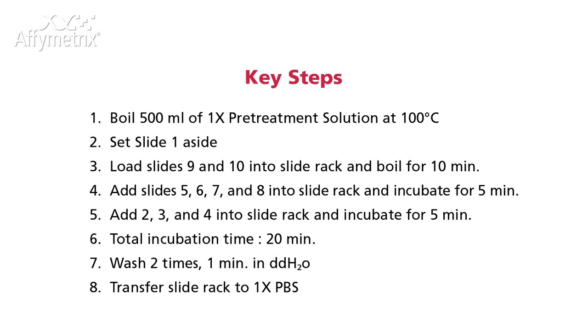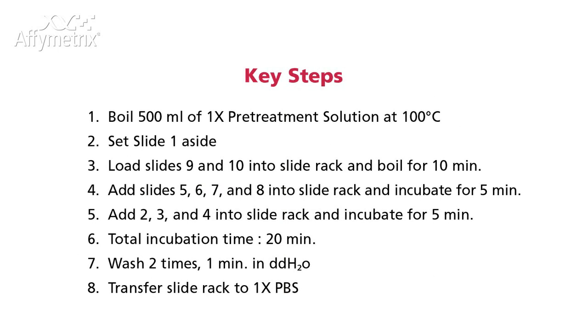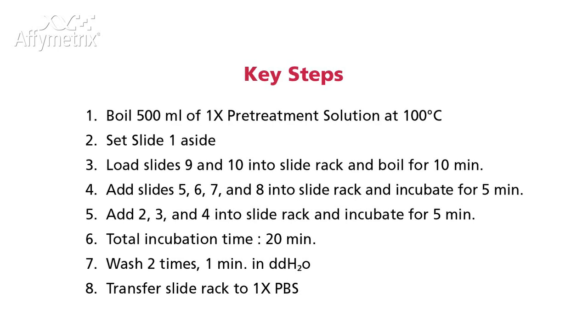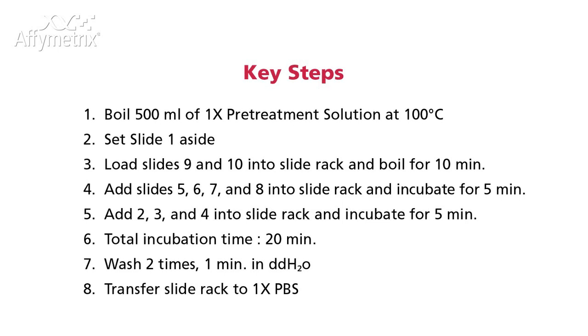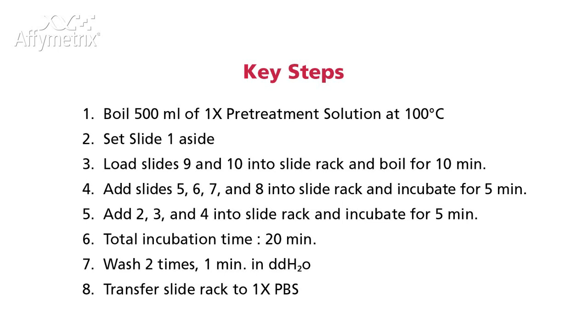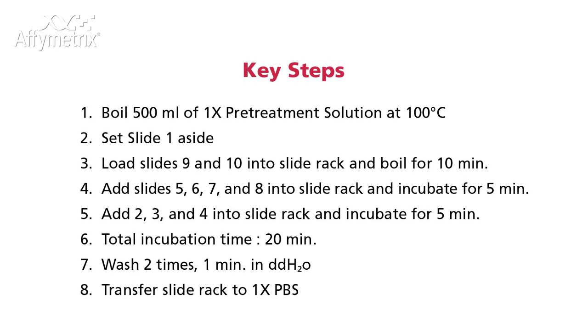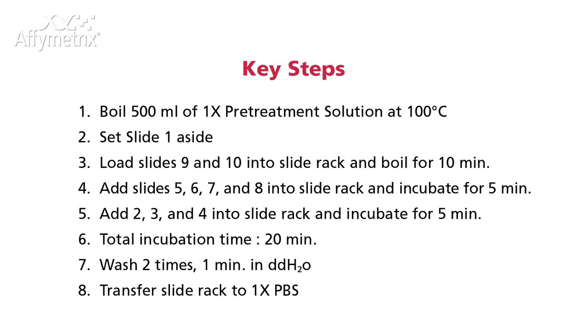Boil 500 mils of 1X pretreatment solution at 100 degrees Celsius. Set slide one aside and load slides 9 and 10 into the slide rack and boil for 10 minutes. Add slides 5, 6, 7, and 8 into the slide rack and incubate for 5 minutes. Add slides 2, 3, and 4 into the slide rack and incubate for 5 minutes. Total incubation time should be 20 minutes.